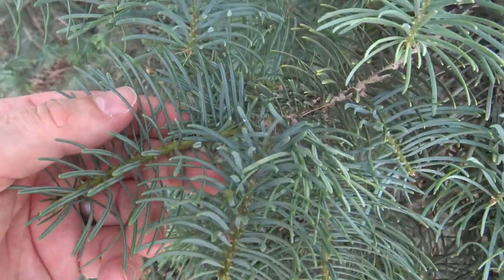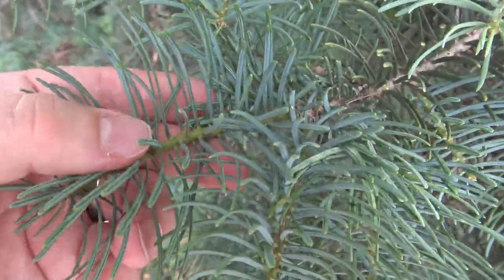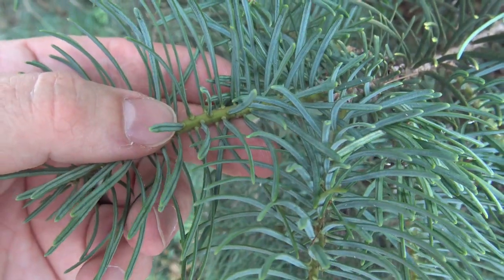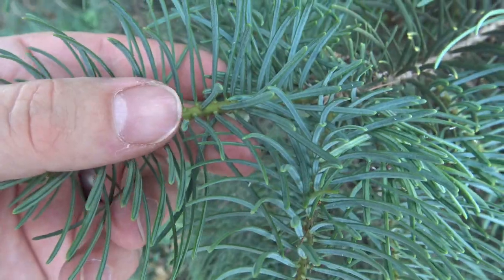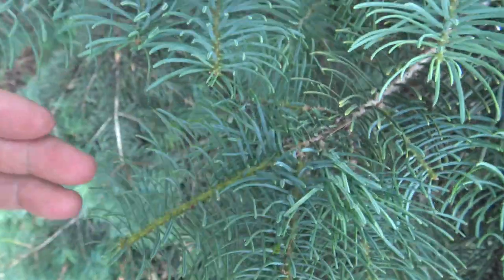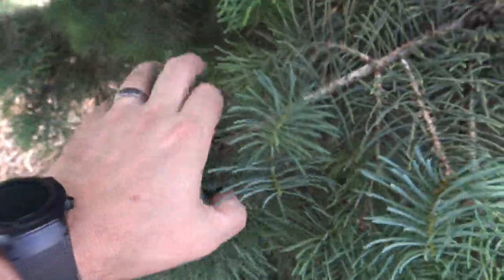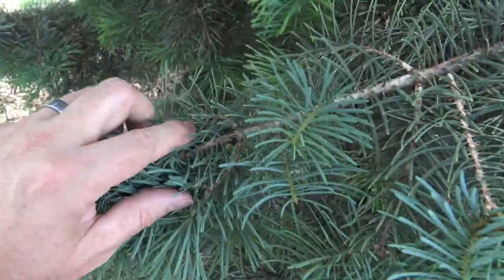Looking closer at the needles and how they're attached, you can see at the base there's this little round, almost suction cup-like attachment, and they're singly attached. The needles are also flat, which is pretty typical of firs. These needles are also fairly soft to the touch — it doesn't hurt to grab around them.